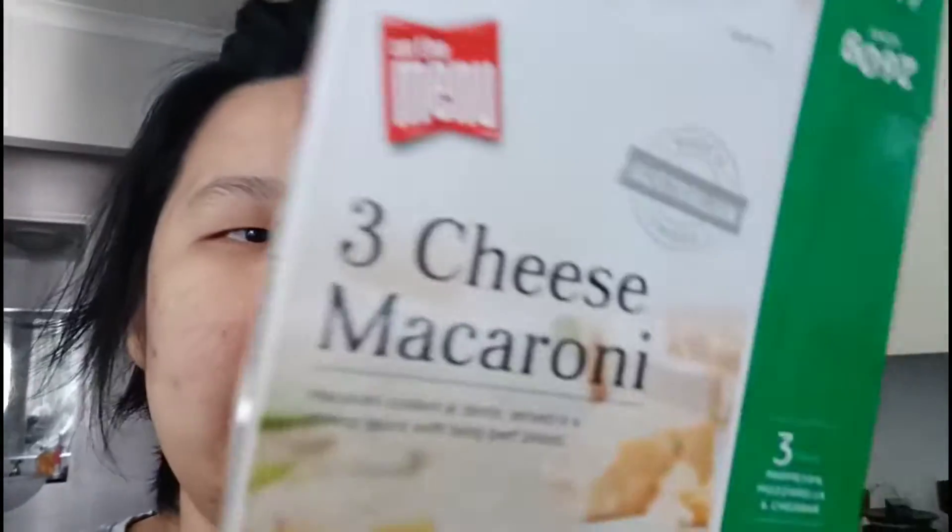I bought it at Mouly's — I think like $2 for $5.80 on special right now. So I'm gonna give it a go. Right now it's in the microwave for five minutes and we'll just wait until it's done and I'll give it a taste test.